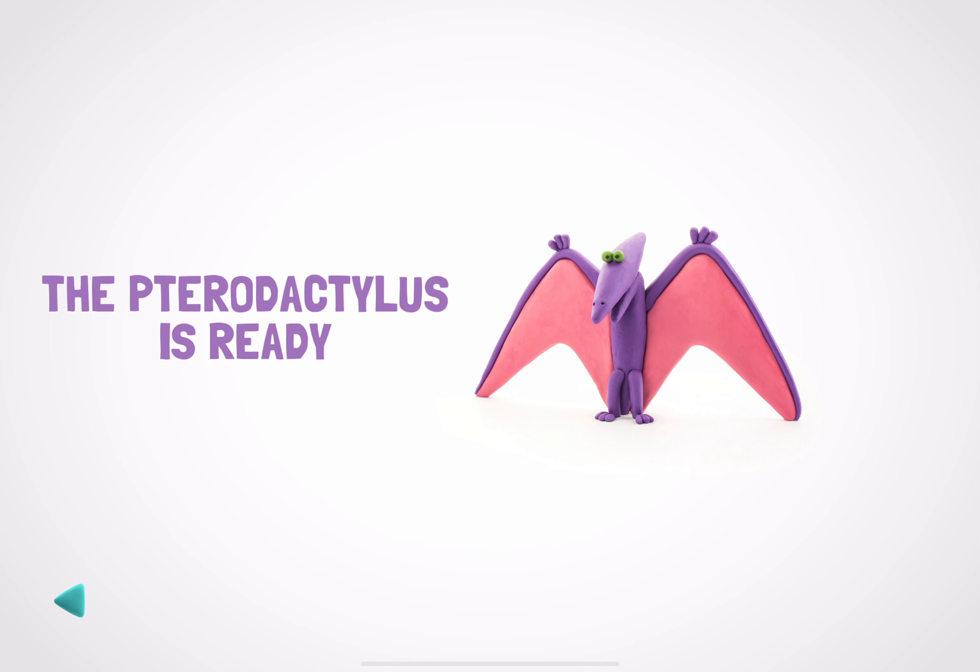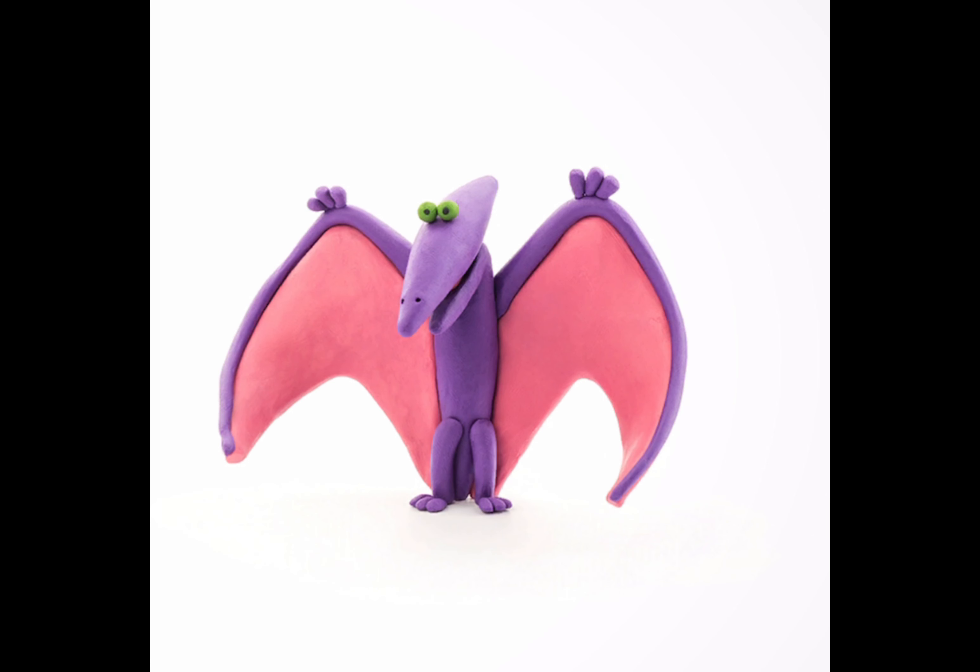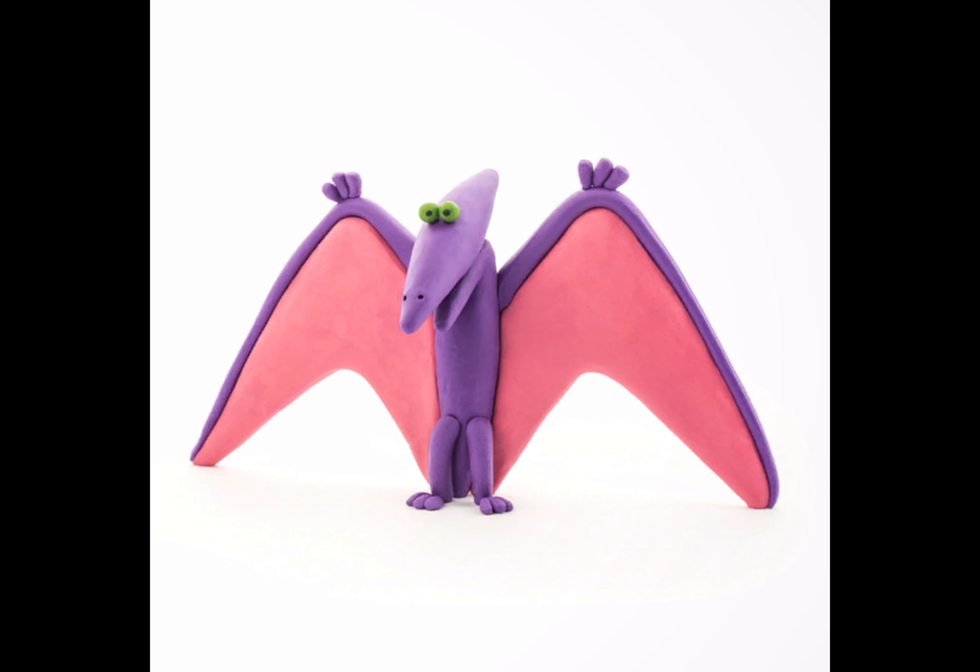Great job! Everyone will like your pterodactylus. I guess you want to make one more figure. It wasn't so difficult — if you really want something, you can easily do it.